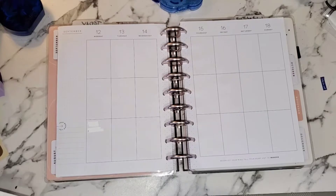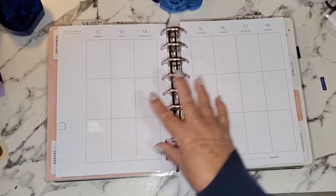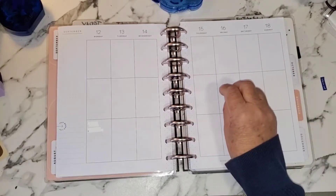Hello, welcome to my channel. If you're new here, my name is Debbie. This is my Crafty Den, and I am going to decorate a spread from September the 12th to the 18th in my Happy Planner.